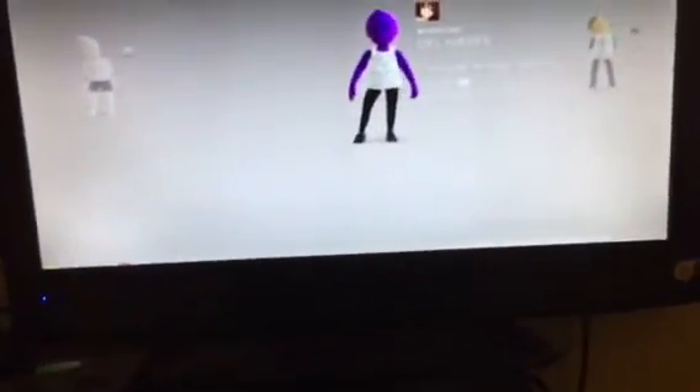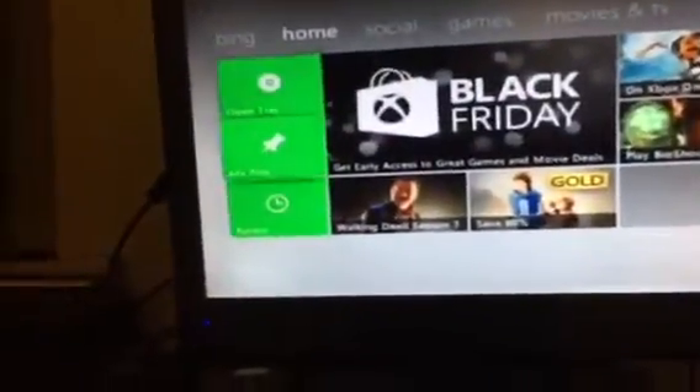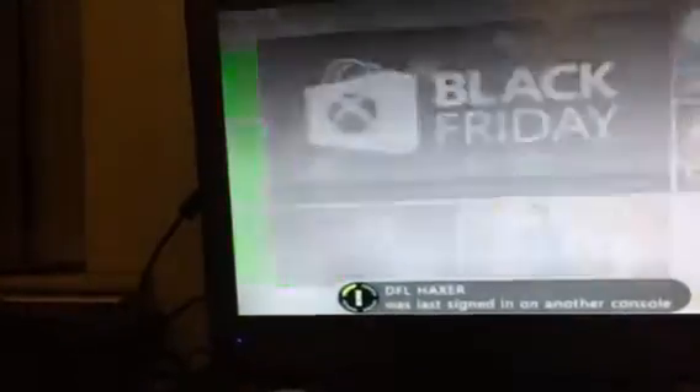We're going to pop into ISO — this is my World War ISO using my Xbox. Then you want to put that in your Xbox, and then go to your license.